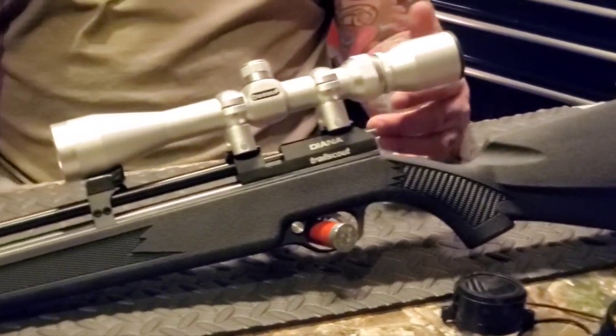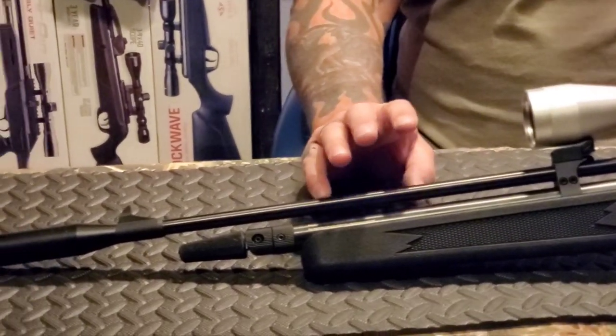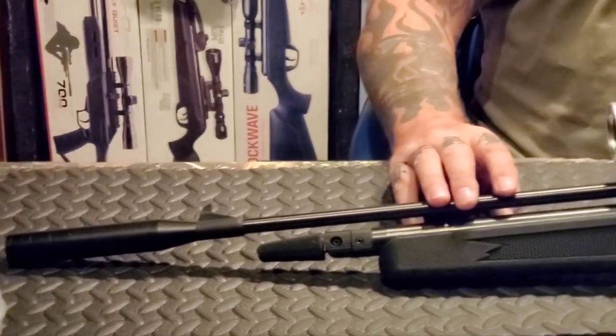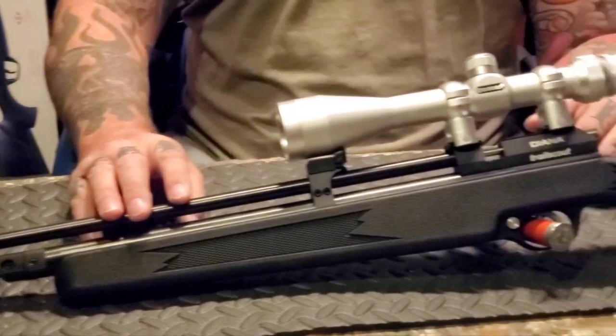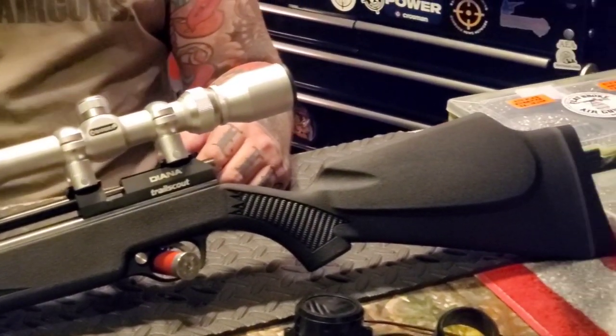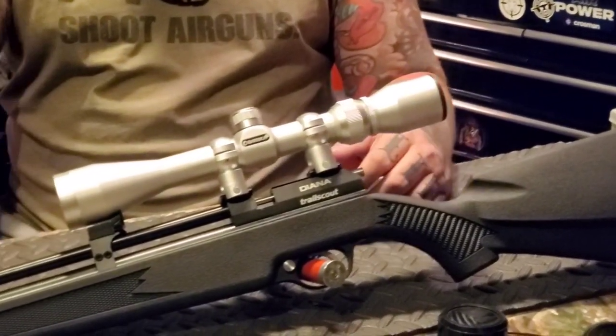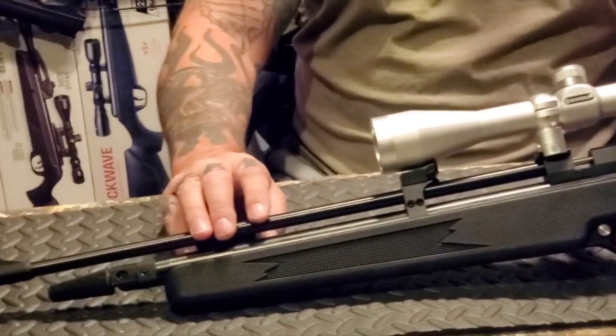This little Trail Scout is just a fun little rifle. For people who aren't 6'2" and 300 pounds it may fit them perfectly, but I think it's a great rifle for pesting, plinking, target shooting, and even small game if you've got that kind of shot.